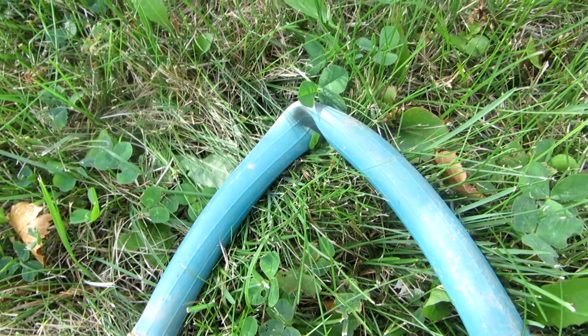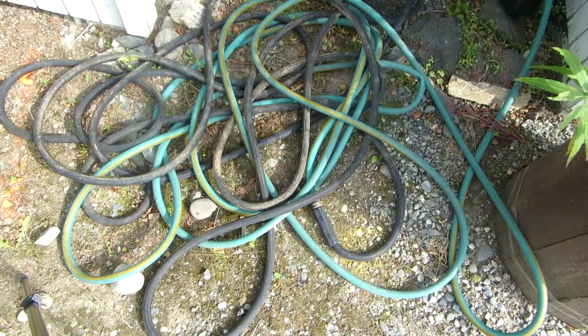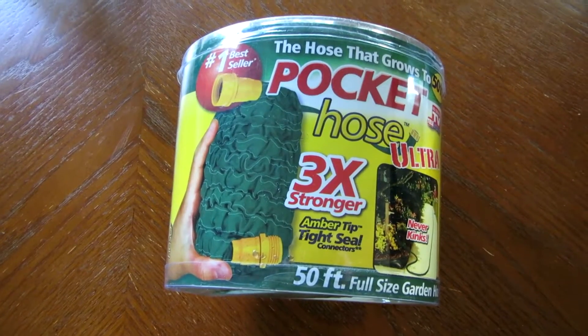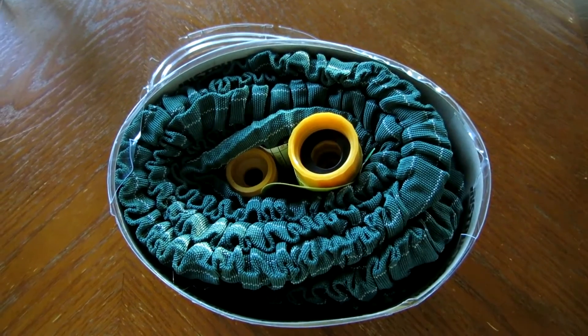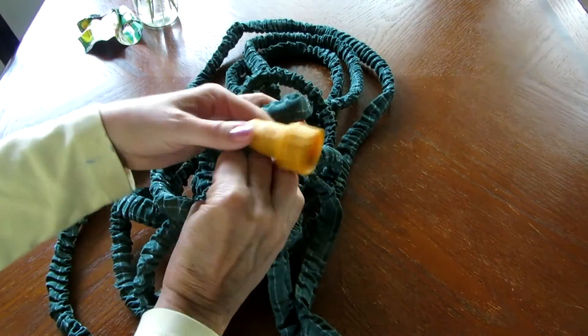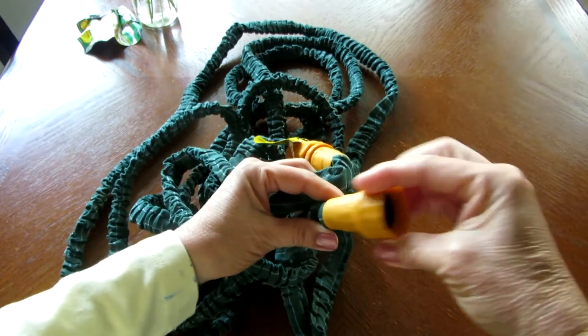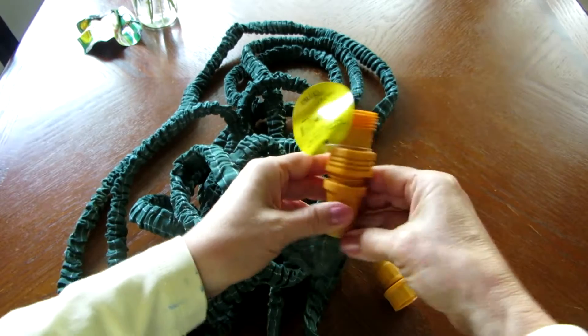Hi, it's AlaskaGranny. Are your hoses kinked, run over by the lawn mower, or just too heavy to roll up? I'm going to show you the new hose I got that is the new love of my garden. I love my new hose because it's lightweight, it's easy to move around, it's simple to put away, it works like a full-size hose, and it just makes gardening easier.